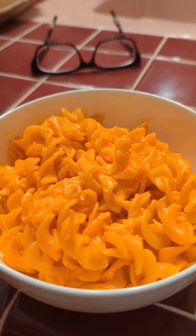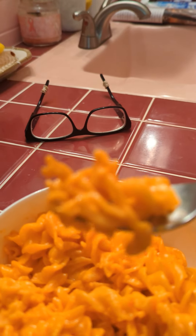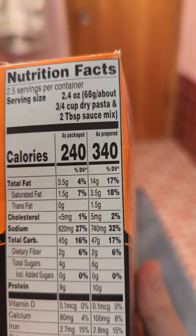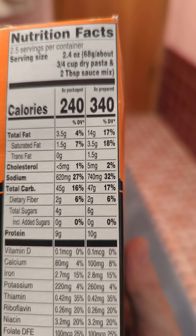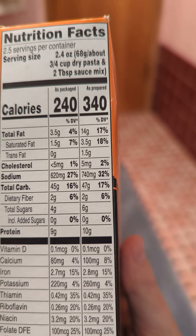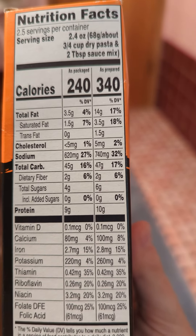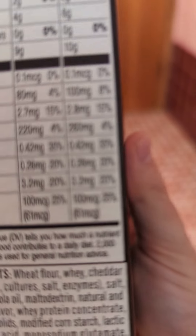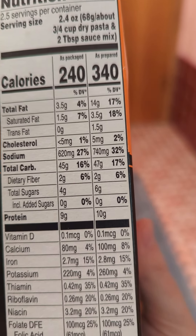It tastes like Cheetos. I'm not sure it's as creamy as regular mac and cheese. The package is two and a half servings — as packaged, as prepared — so that works out to about 850 calories for the whole box. Looking at sodium: yeah, that's a lot — almost my daily intake, not quite as bad as ramen but not good either.